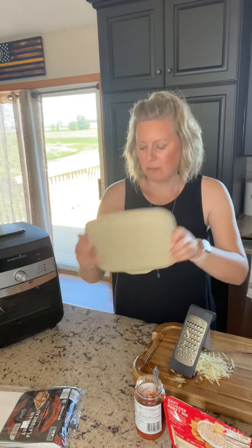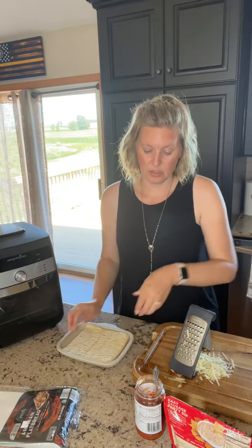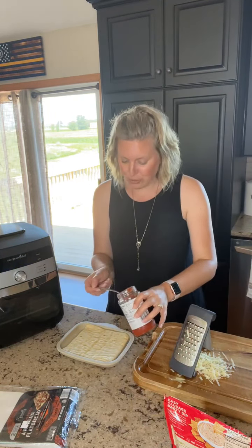These new stones — you can see on the back — when they have that wave pattern, they can actually go right in the dishwasher. So that's also a time-saving hack for you.